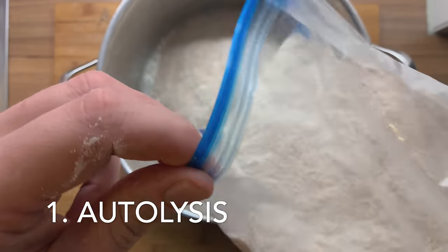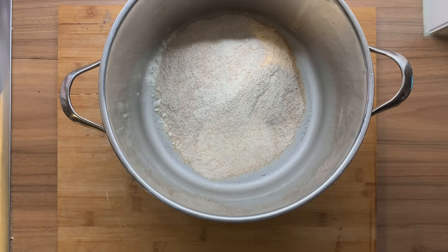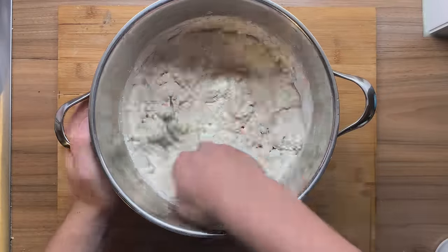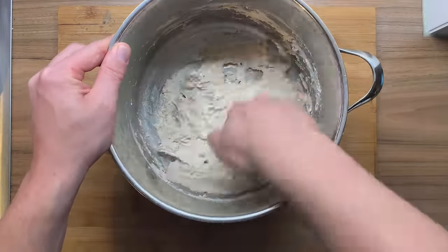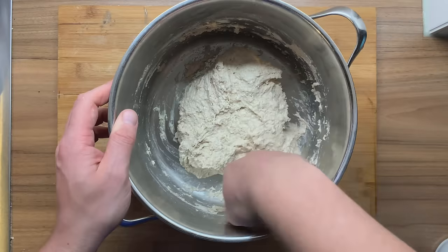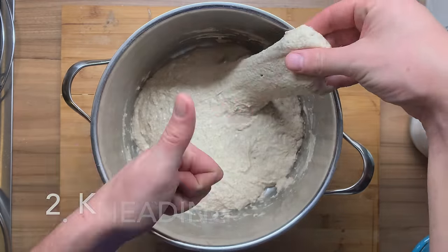We're starting with the autolysis. Just mix flour and water and stir it together with your hand. This makes sure that the gluten has a lot of water and you're creating a superb gluten network. You will save time because you don't have to knead as much. Autolysis is really amazing, creating a lot of strength. Do it for an hour or so. And you can see me here pulling the dough — look how much it came together.